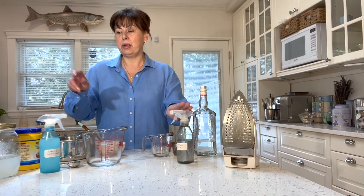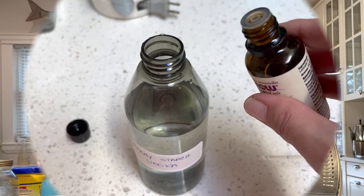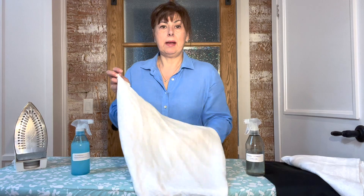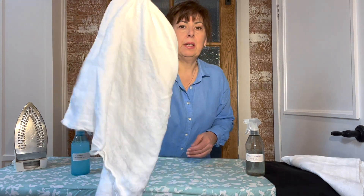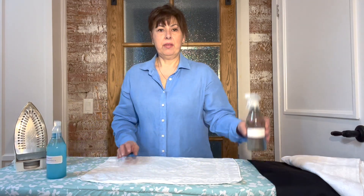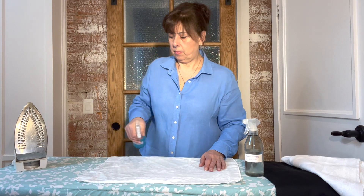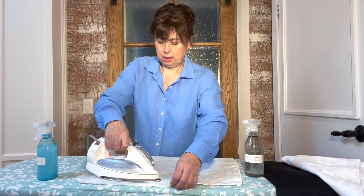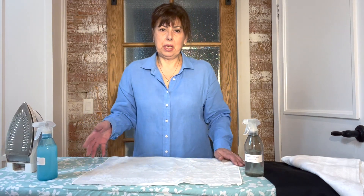Now let's go to the ironing board to show the difference between using vodka spray starch and cornstarch spray starch. Remember to shake the bottle before using. I'm using a cotton napkin to demonstrate the body you get from each starch — you can see it's very flimsy to start. On one side we'll use the cornstarch and on the other side the vodka. I just gave it a light mist — I can smell that lemongrass, it smells great.